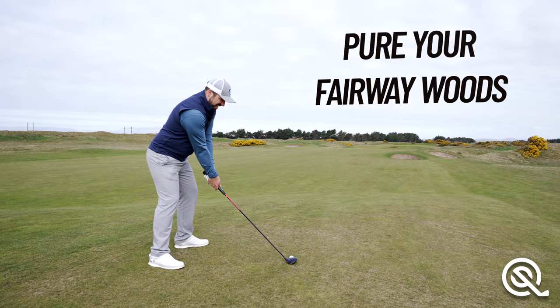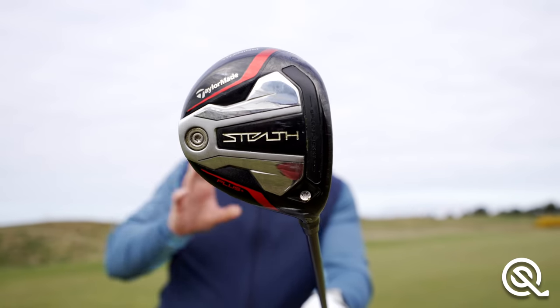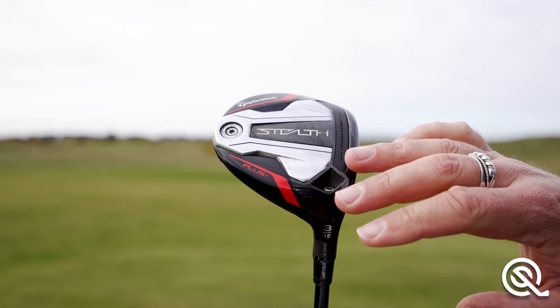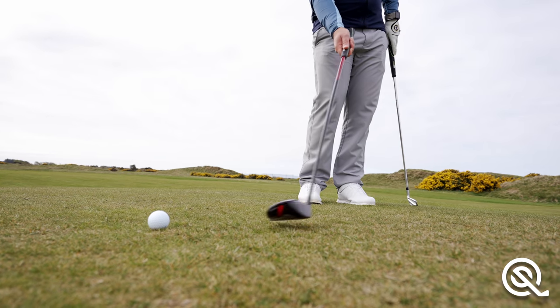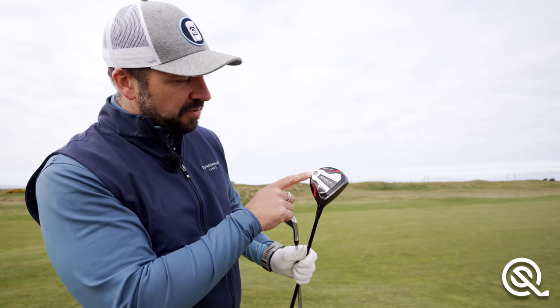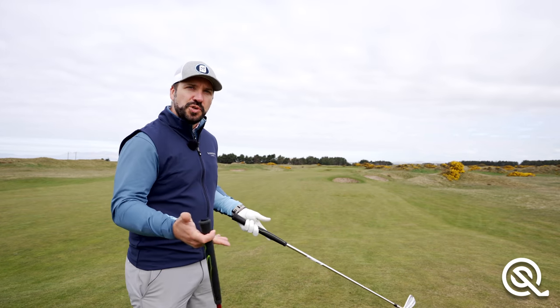Fairway woods are so important for any golfer looking to unlock their best golf. They are easier — yes, easier — to use than long irons if you get the technique correct. A fairway wood is easier to hit quite simply because it's bigger. The sole of the club is large, smooth, and flat, which helps the club slide and skid through impact without digging into the ground. Because the weight is pushed to the outside of the club and generally further back, it's easier to get elevation.